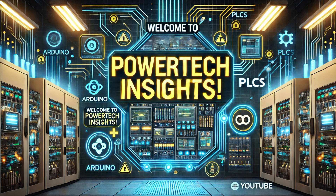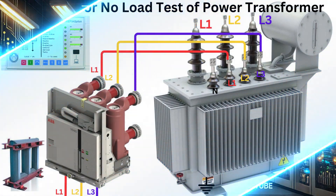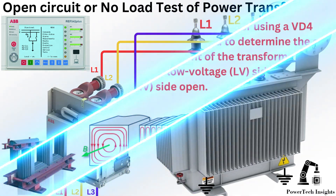Welcome to Powertech Insights. In this tutorial, we'll guide you through the open circuit or no-load test of a power transformer without any special equipment. Let's get started.